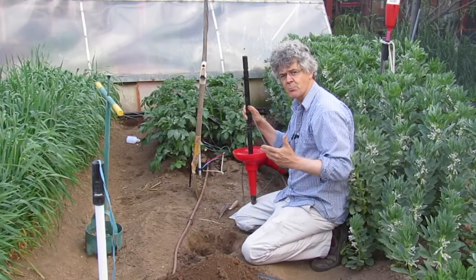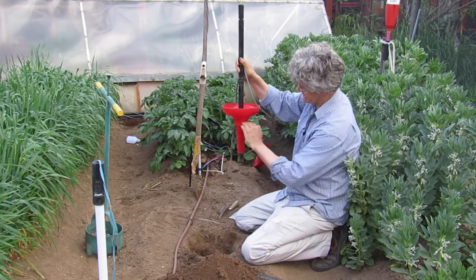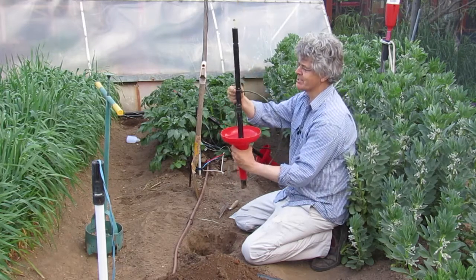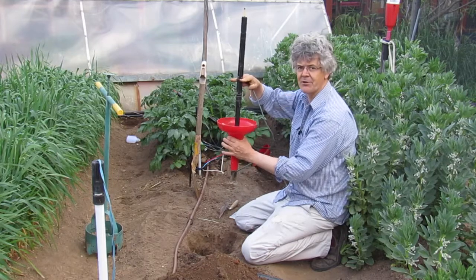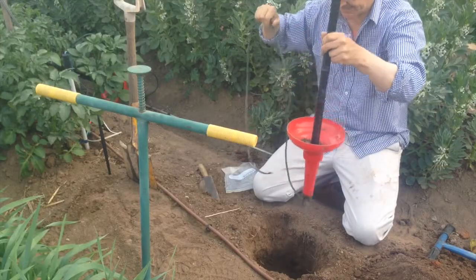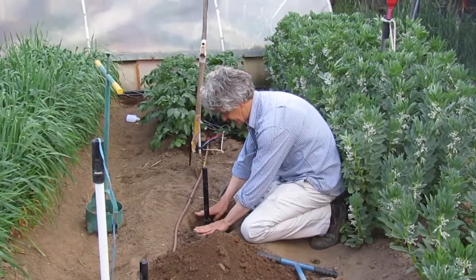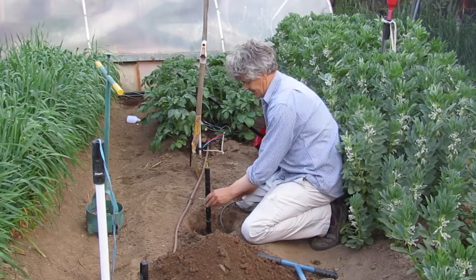I want to place this wetting front detector at 30cm depth. What that means is 30cm from where it measures — which is about this point — to the soil surface. I already know that this ridge here on the float housing, when that's at the soil surface, I'm 30cm down. So I've got a built-in measuring system on the detector. I'm going to place it down the hole — you can see this is my ridge, and that's about at the surface. I'll just make sure it's straight.